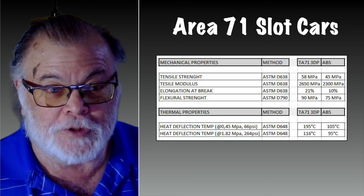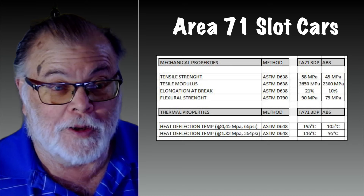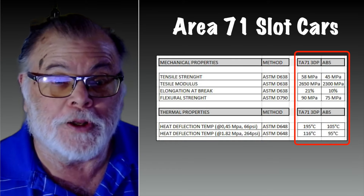They sent me a spec sheet of the material they use compared to ABS, and quite honestly I have no idea what this means. If you're in the 3D printing area you may understand it, but it gives you an idea of what the strength is of the material that they use.